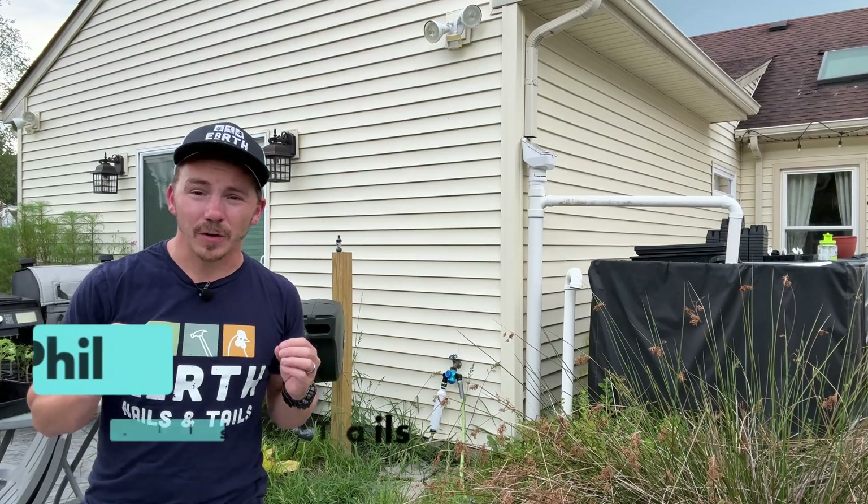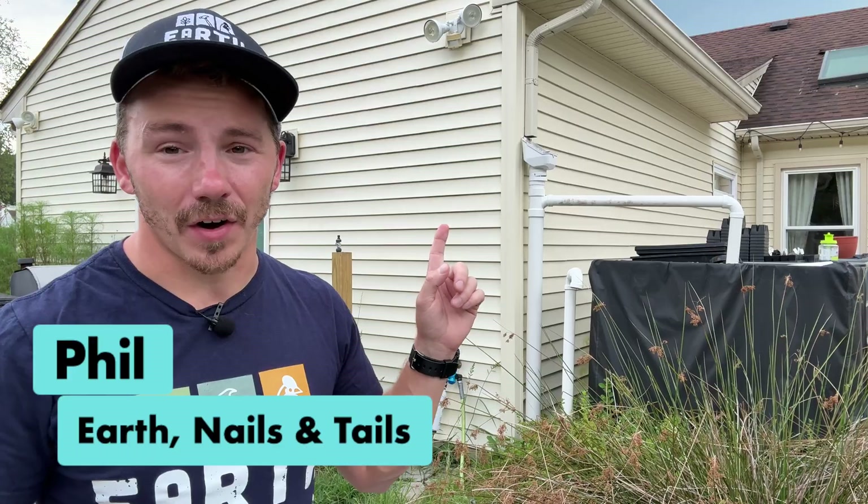I've always believed that rainwater is pure, natural, and safe. But lately I'm not so sure. There are whispers everywhere of what's actually in our rain — cloud seeding, pollutants, toxins leaching from our rooftops. I just couldn't ignore it anymore, so I decided to do something about it.